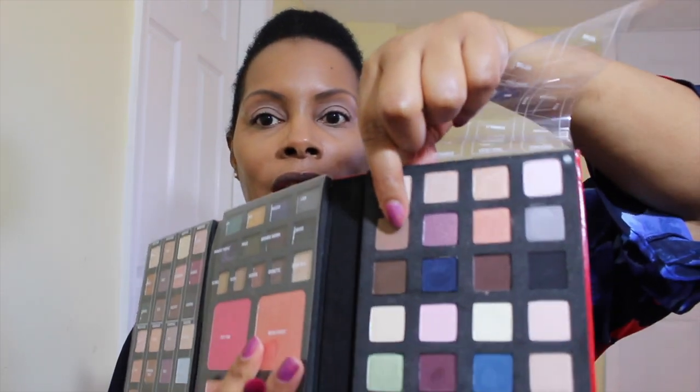We're going to go in with the color 'Sable' right here. They have these dust flaps on the palette with the color names, which everybody seems to hate. I'm going to use Sable as my transition color.